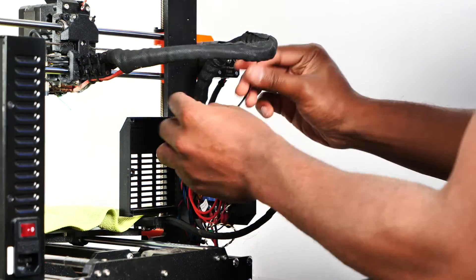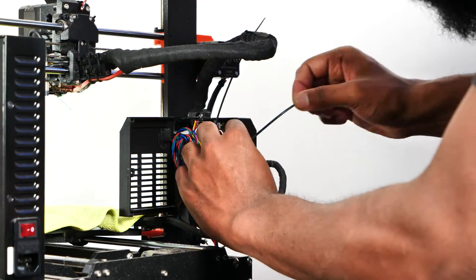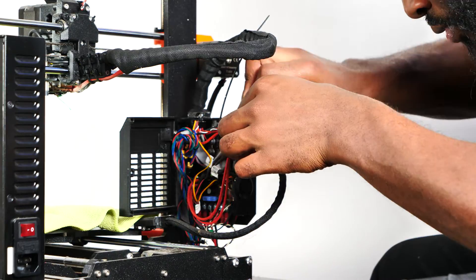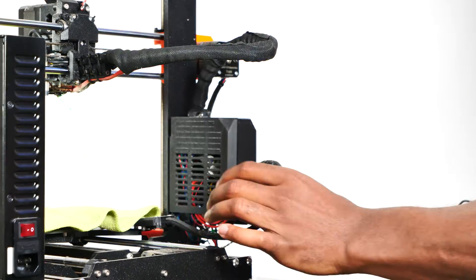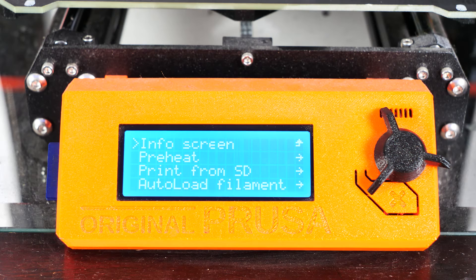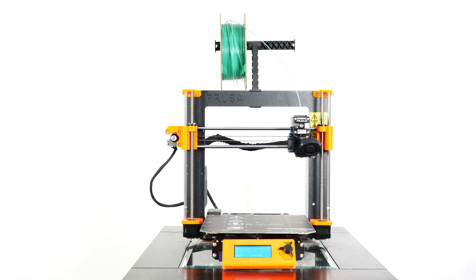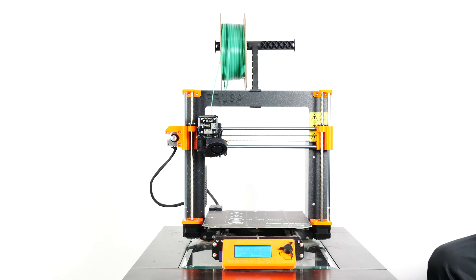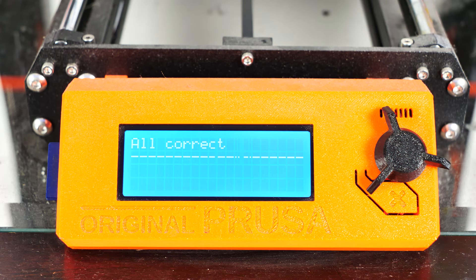Once the new fan was connected and the cable bundle was securely back in place, I used two zip ties to secure the cables in the NC case and closed the cover, carefully screwing it shut. I turned on my printer, went to Calibration in the menu, and ran a self-test to ensure everything works as expected and all wires are connected correctly. Once I got the okay, I got back to work printing my latest project.